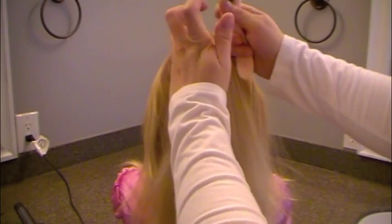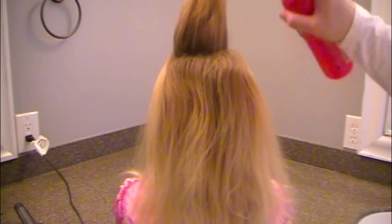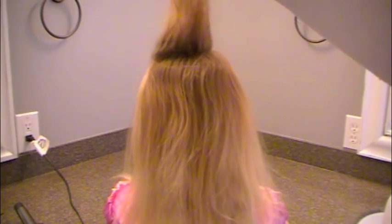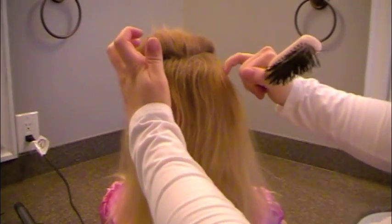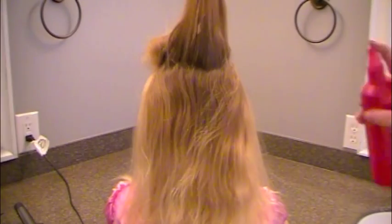I'm going to take a little section from the top and backcomb it just a hair to give it some height. I put a couple of spritzes of hairspray on, and I gently tease it a little bit with my brush or comb, whichever you use. Then do a section just underneath, same thing.